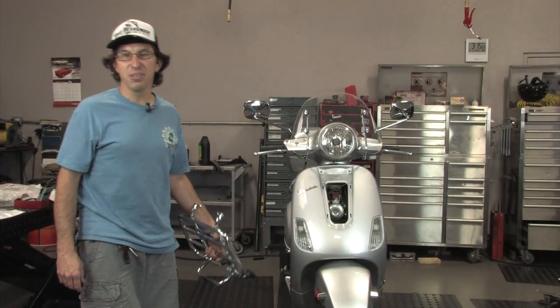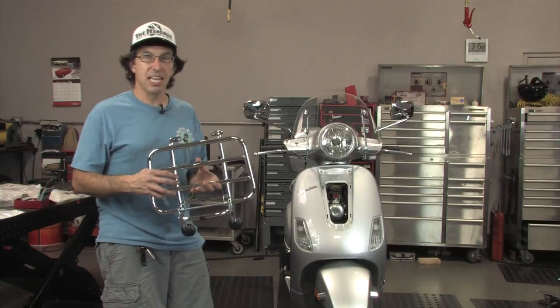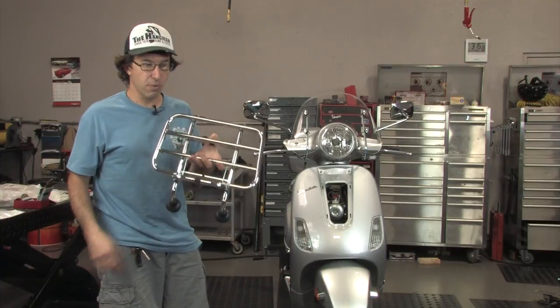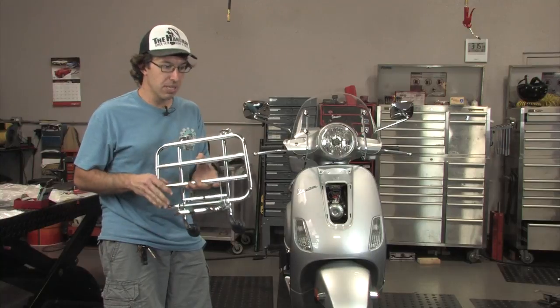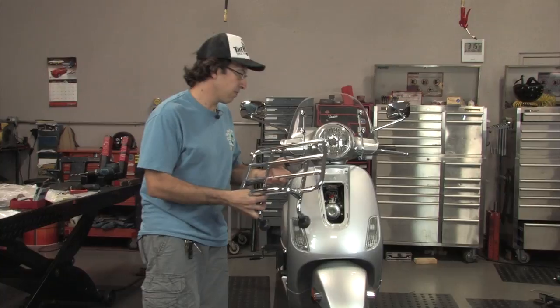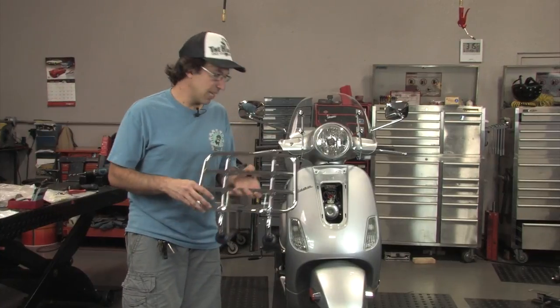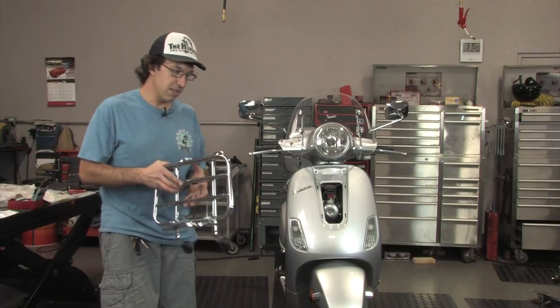Hi, this is Robot here at ScooterWest.com. I'm going to show you how to install the LX13PA — this is the original Piaggio front rack. It's far superior to some of the other racks that are available because it actually bolts to the front of the scooter. A lot of the other ones just have little straps that kind of catch the front and they're not nearly as good.